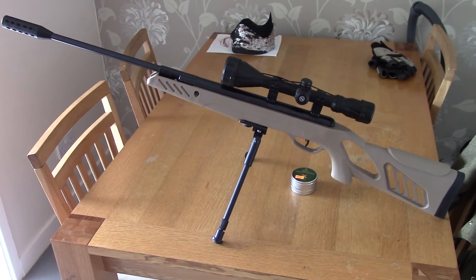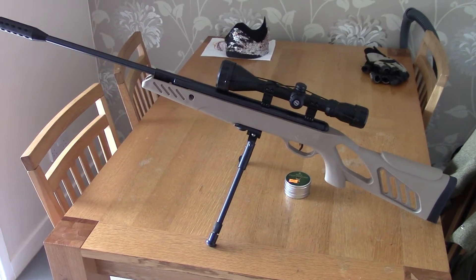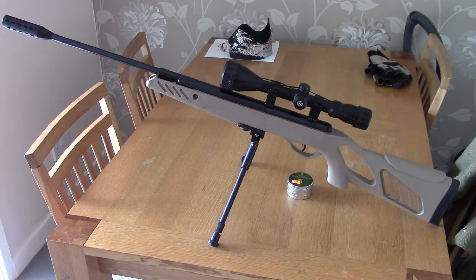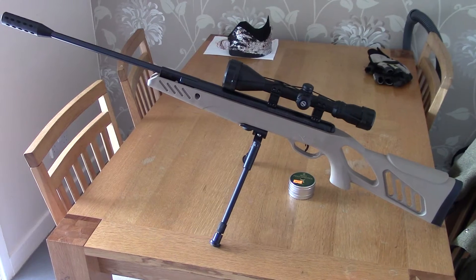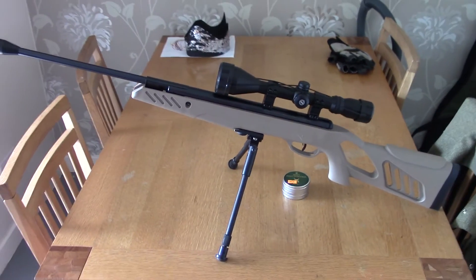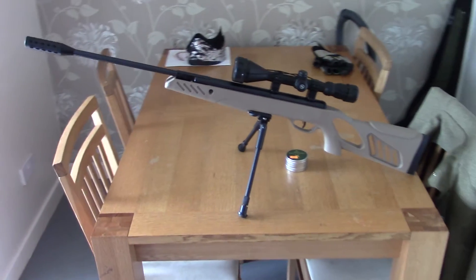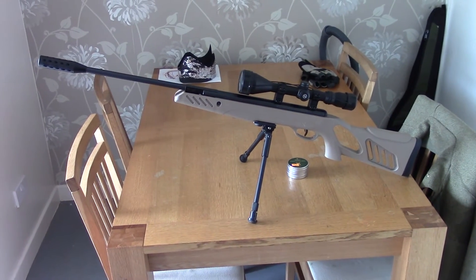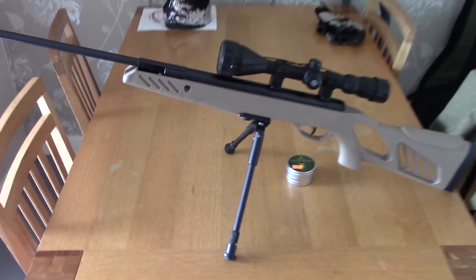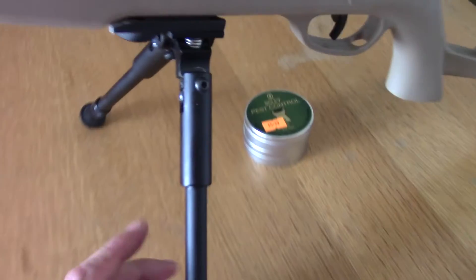I got the bipod for basically nothing because I had about 50 .308 brass cases I was not using. I made it to the range and he'd started to reload .308, so I gave them to him and basically he gave me the bipod.